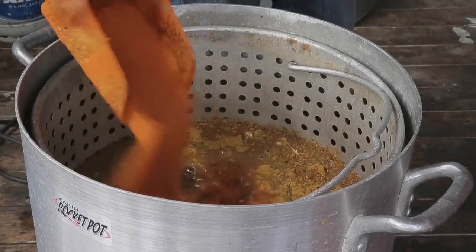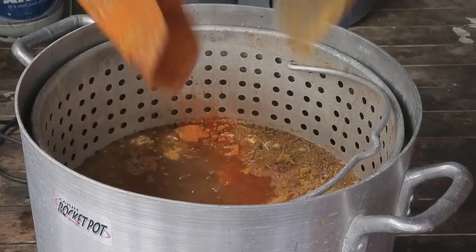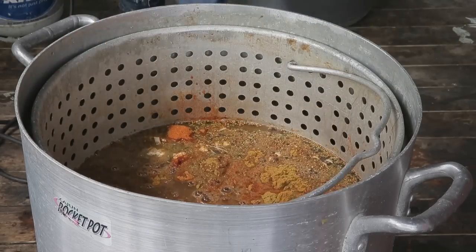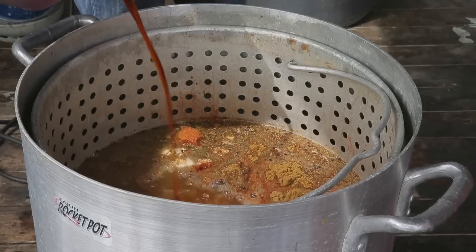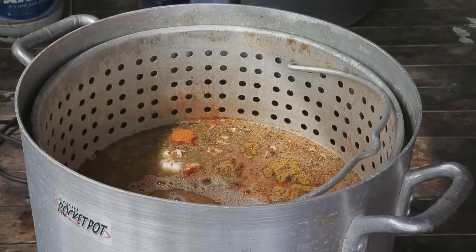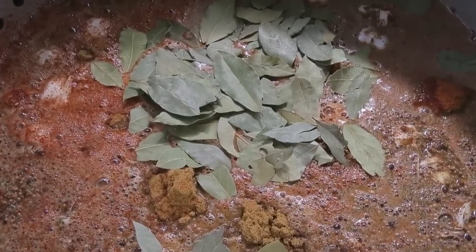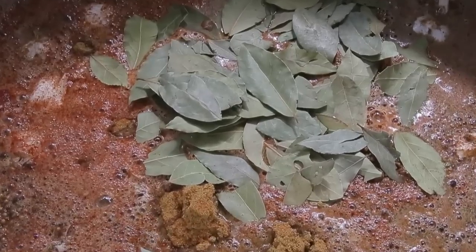We season this water heavier than we do with crawfish because they take longer to soak and the shells are bigger. I use liquid crab boil with crabs, not with crawfish — so you know, three or four ounces — and then a legitimate handful of bay leaves, to give that kind of floral aromatic smell, as opposed to just heat and salt.